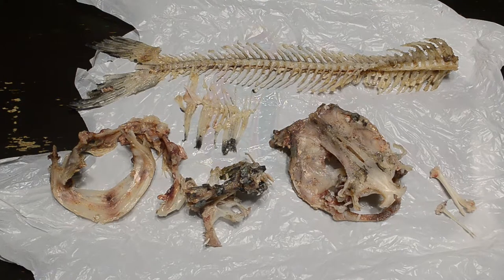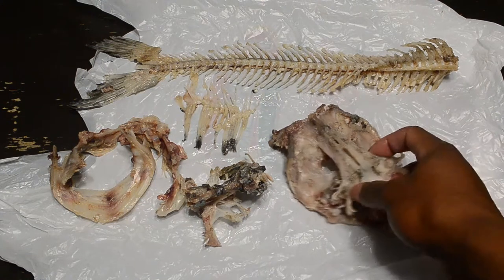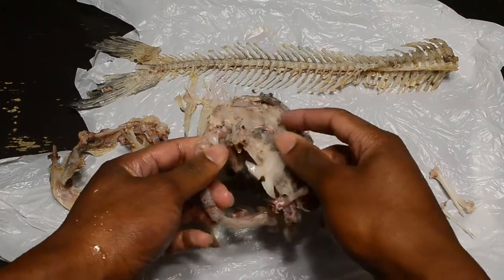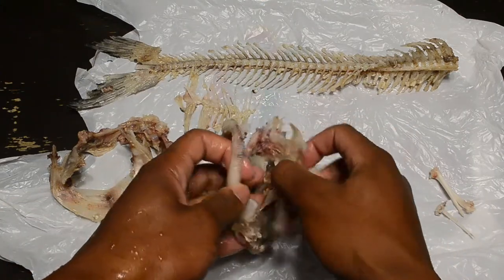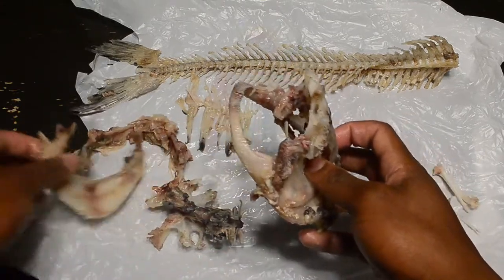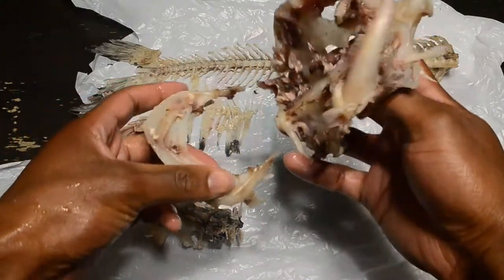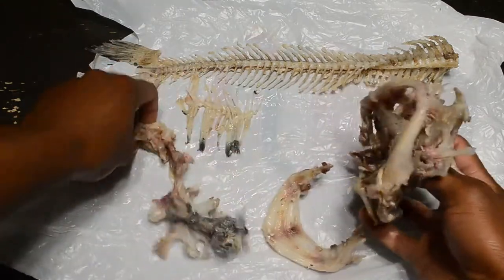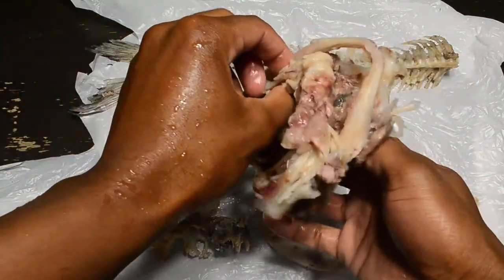I need stronger chemicals to get rid of the meat really well, but since I don't have them I just boiled it and scraped it away. So we have the skull, the upper jaw, and the mandible here.